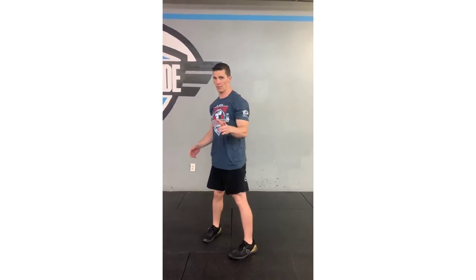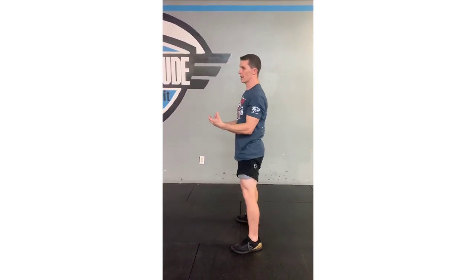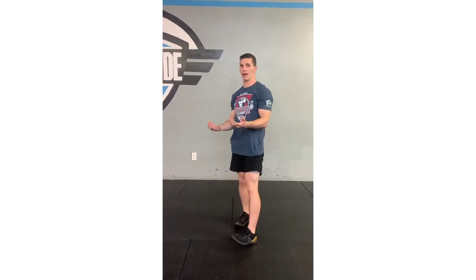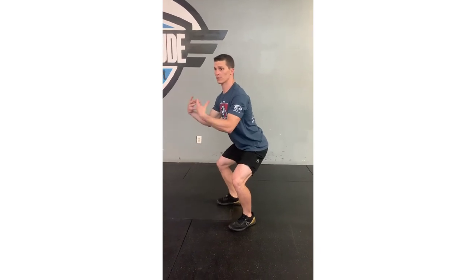I'll give you one more view: shoulder width, hips back, nice low squat, chest tall, breaking parallel, then standing back up. You can modify by putting a chair behind you and barely squatting — chest still up — to work on range of motion. If you have knee problems or tight hamstrings, that's fine, but still give me good reps. So again, it's a 20-minute workout: as many rounds as possible — 5 push-ups, 10 bent-knee sit-ups, and 15 air squats.